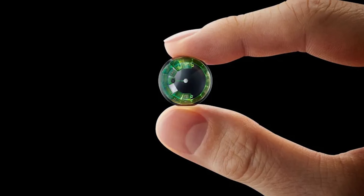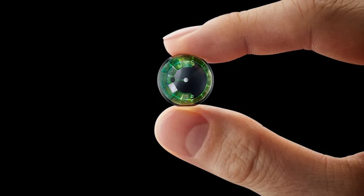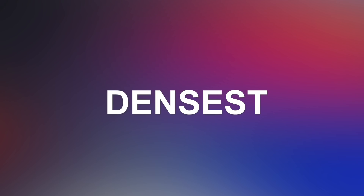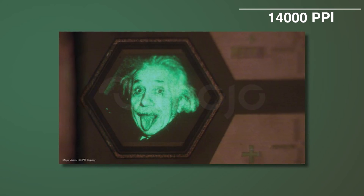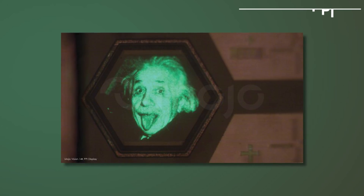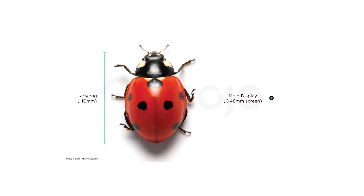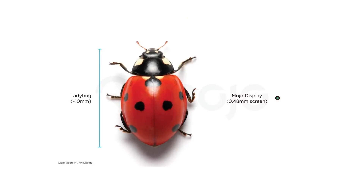Let's talk about what's inside these lenses. To create virtual reality, augmented reality, or smart contact lenses, they had to create the smallest and densest display ever made — a micro-LED display with a PPI, pixel per inch density, of 14,000. Just to understand: a phone usually goes from 300 to 500 PPI, a VR headset around 1,200. This is 10 times as dense, and it's also half a millimeter in diameter — about the size of a ladybug for comparison. That's small.